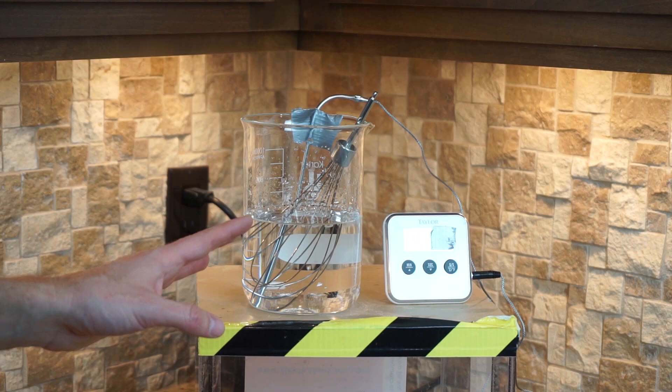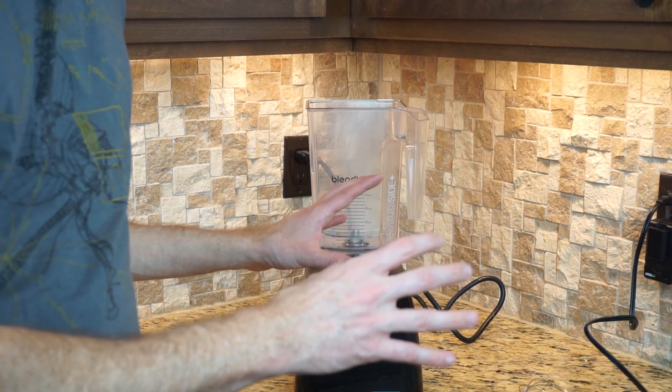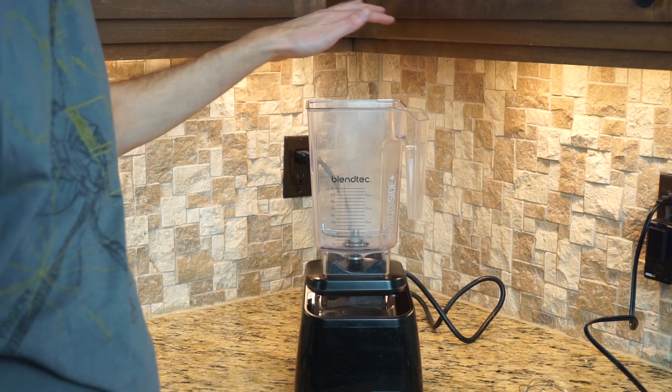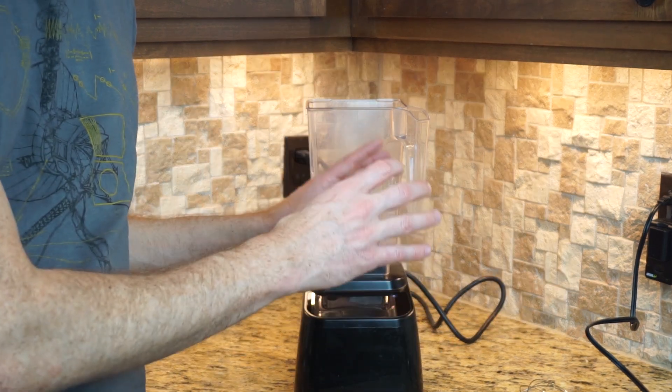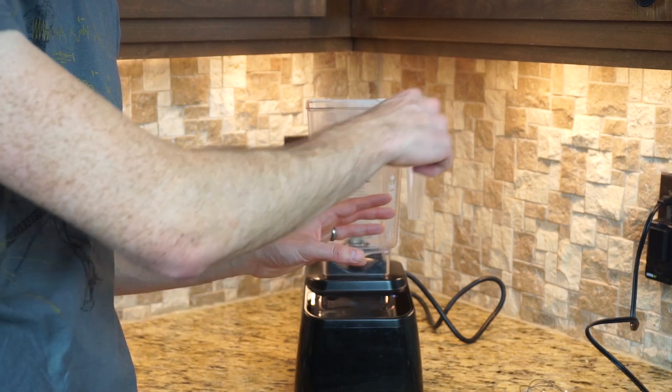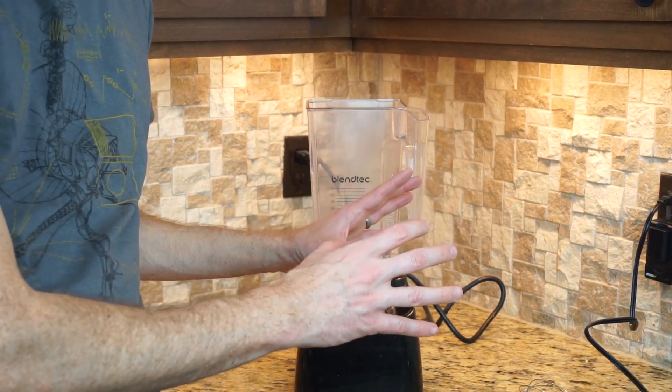So now let's up our level of mixing even more by putting it in a Blendtec. Blendtecs are awesome — their blade tips spin at around 310 miles per hour, and they can put out around 1,500 watts of mixing power.